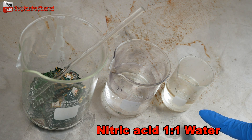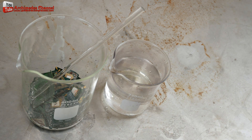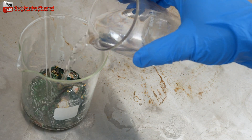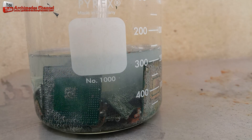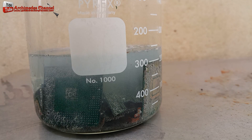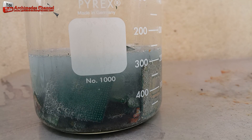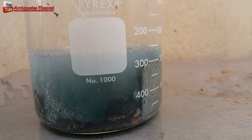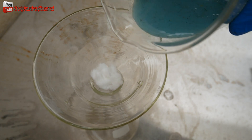Use nitric acid mixed with water to dissolve the solder ball.